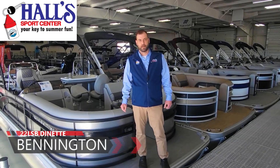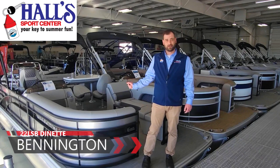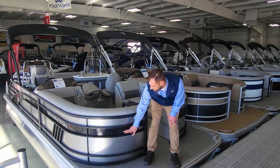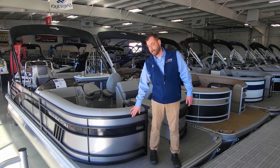Hi everybody, this is Jeremy from Hall Sports Center and today we're going to take a look at an L-Series Swingback dinette model. We have this boat here with a silver main panel, black accent panel, and blackout rails.